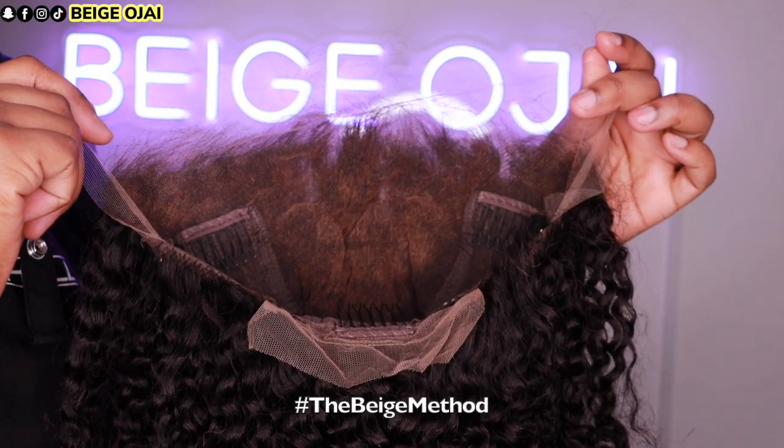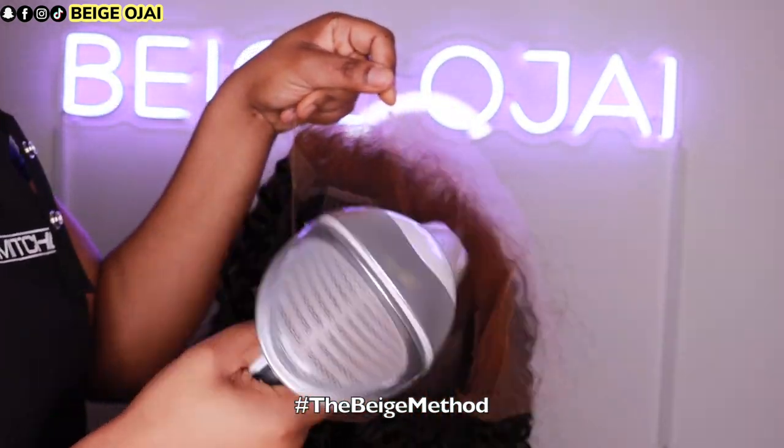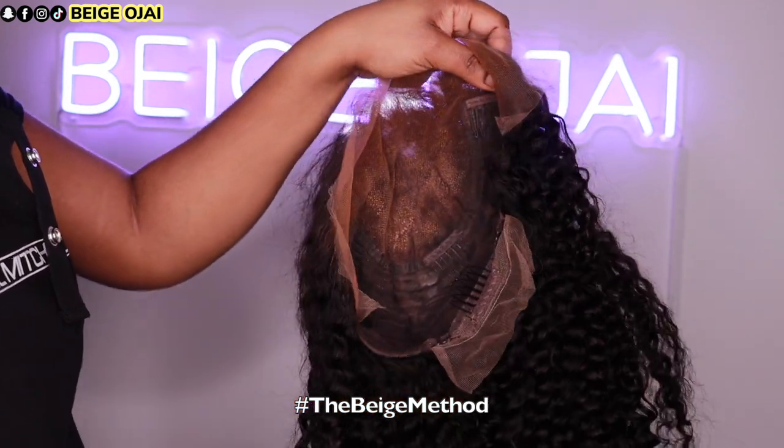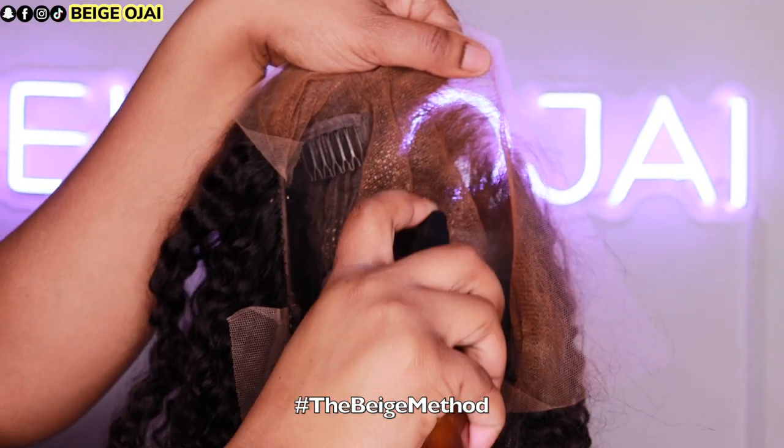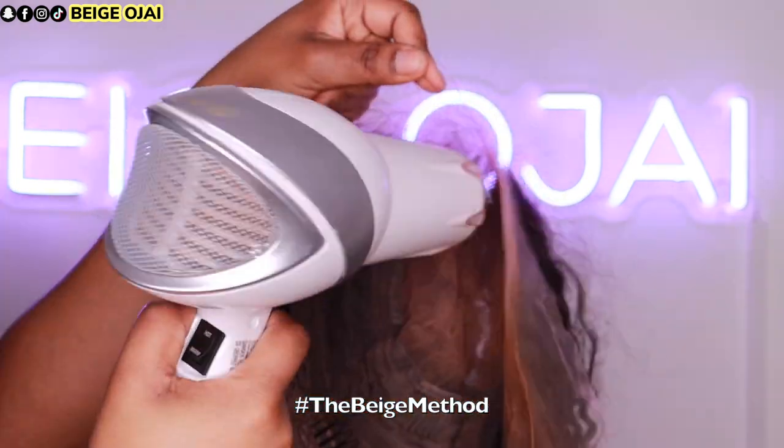What makes Chris Beauty's new clean hairline so special is that if you are a beginner, this wig is completely beginner-friendly. Everything is already done for you — as soon as you take the wig out of the package, it's ready to be installed onto your head.